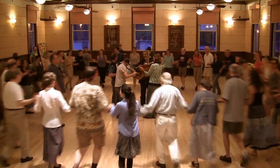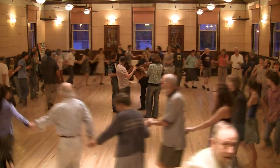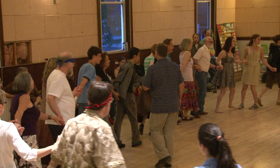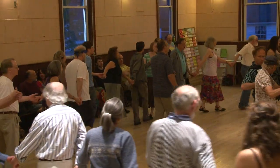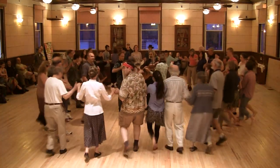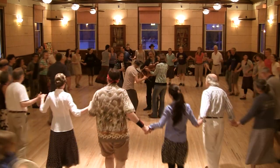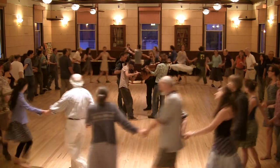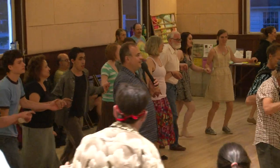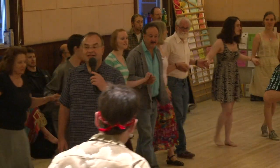Circle left. Now back to the right. To the left — you circle left. To the right. Into the center. Back out. In again. To the left — you circle left. And back to the right. Into the center. In again. That's it. That's all.